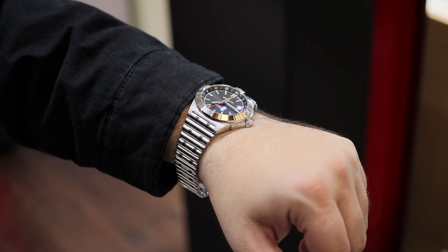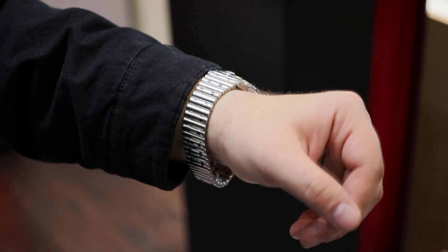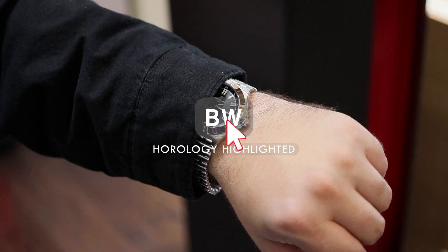Welcome to the Bruce Williams channel. In this short review, I would like to highlight the latest addition to the Chronomat family for Breitling. This is the automatic GMT40.